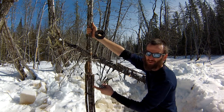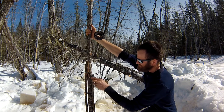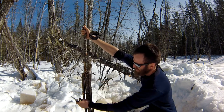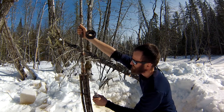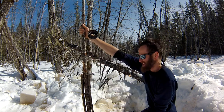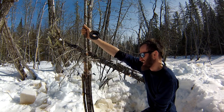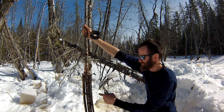I've got two snares — these are five sixty-fourths diameter, seven-by-seven wire. We've got our pigtails to anchor those snares; we want those to set pretty freely so they can fire without any interference. Then there's our number nine wire that goes to the top of the ice to anchor everything.